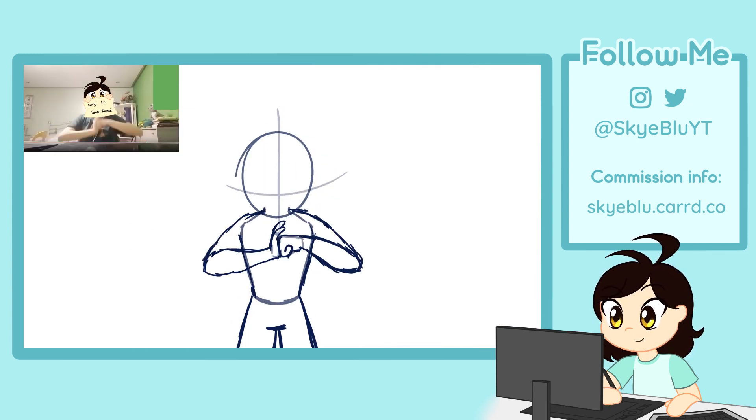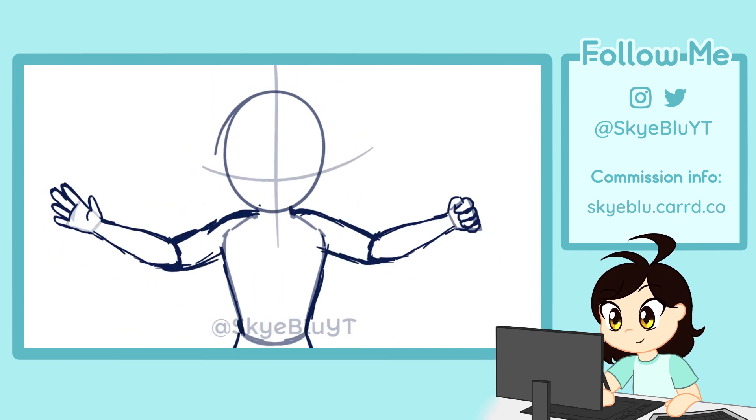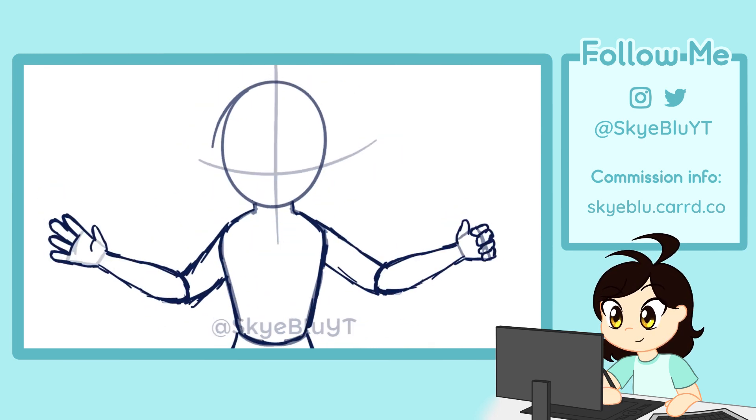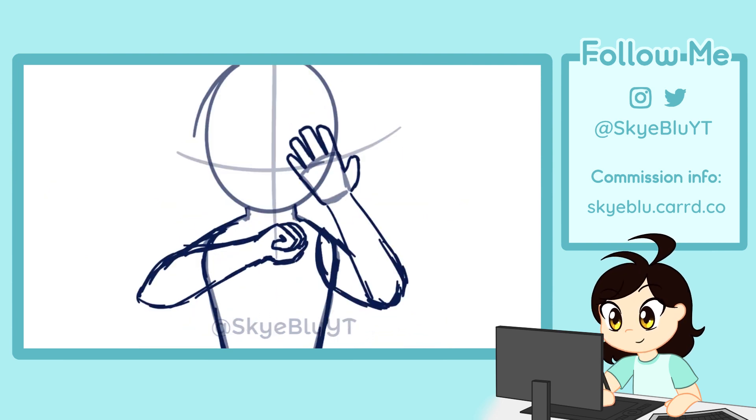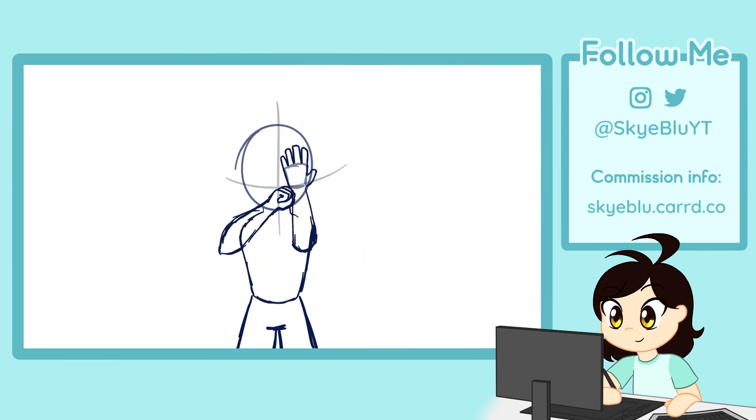And this is what our first whip looks like. I also tested the camera movement and went with this for the rest of the animation process. The camera movement makes it more dynamic, but I'm really just animating Bo in a standing position with her arms moving.